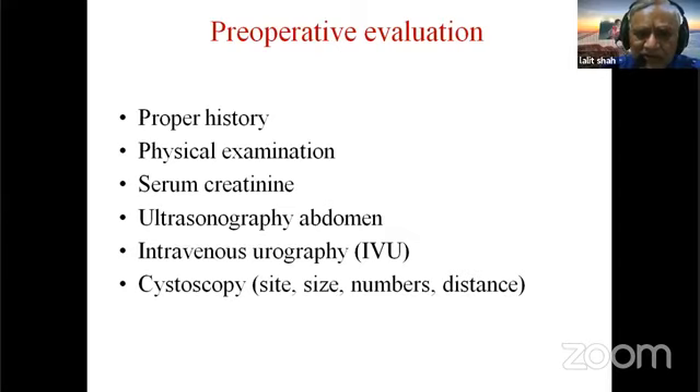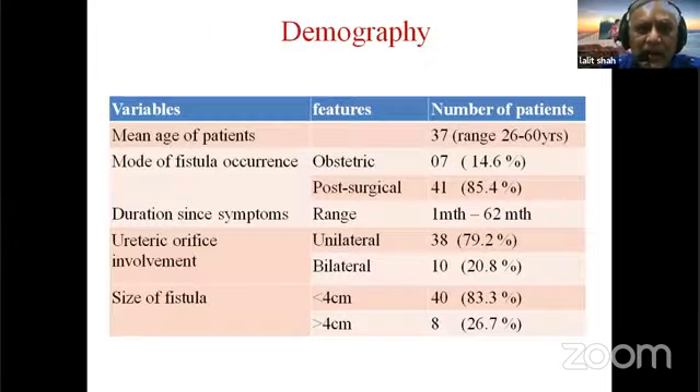Standard evaluation was performed, with the most important component being cystoscopy to assess the size, number, and distance of the fistula margin from the ureteric orifice. Fistula size ranged up to four centimeters or more in some cases. Ureteric orifice involvement was unilateral in 38 patients and bilateral in 10 patients.